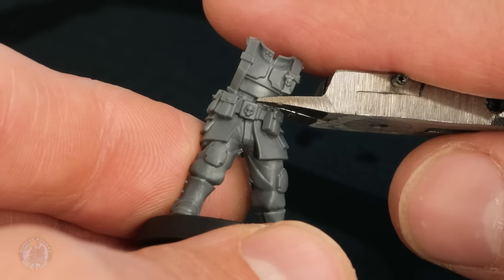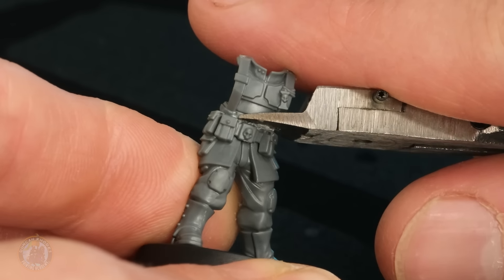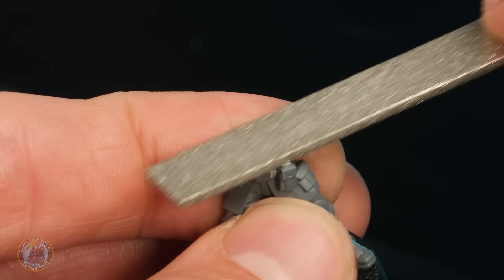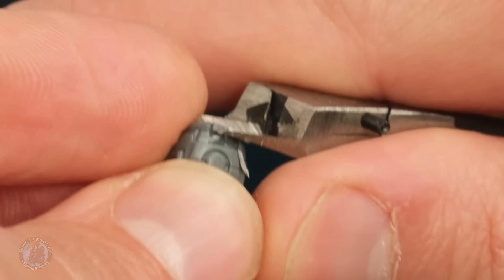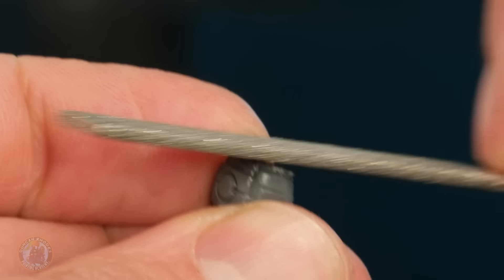What I'm going to do now is use some clippers and snip away all that extra plastic around the body above the belt, then clean that up using a file to make sure it's nice and neat and flat. With that done it's time to move onto the Tau body, where we need to remove the belt, so I'm just going to carefully remove a lot of the plastic with some clippers, then file it down so it's nice and smooth.